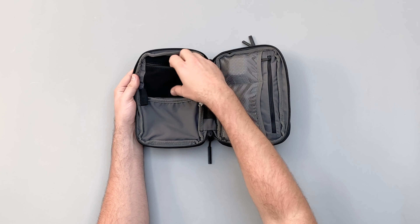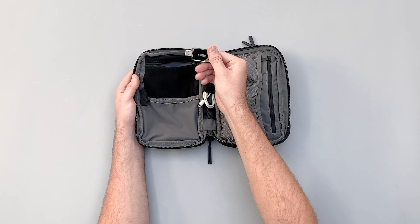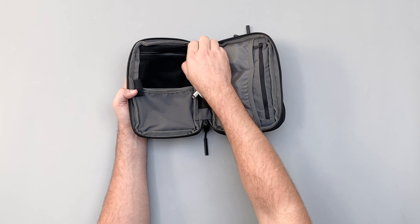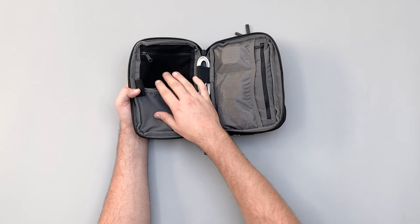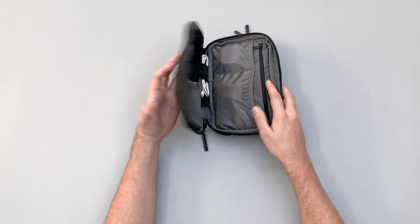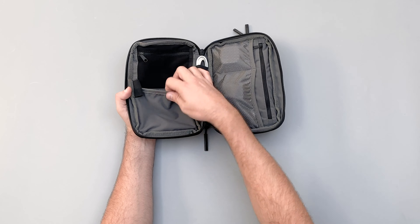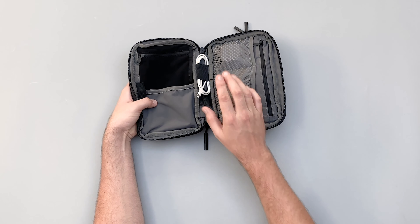At the top here I've got a little SD card reader in there. I typically use this pocket just because it's a zipper — it's like another access point, so you have to unzip this then go in and unzip again. I've usually just used the divider sleeves instead.